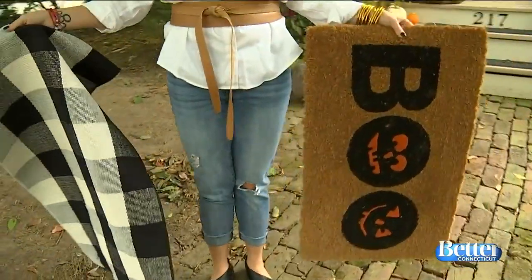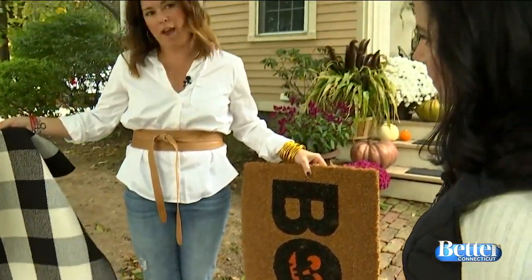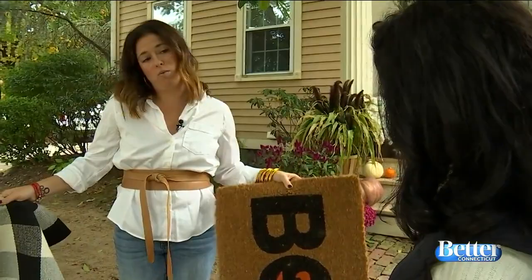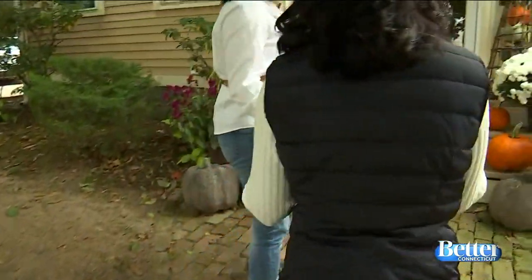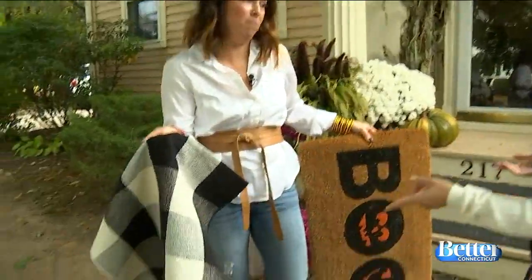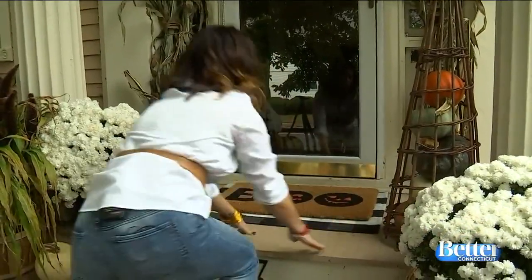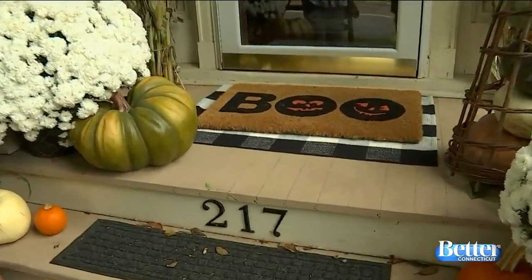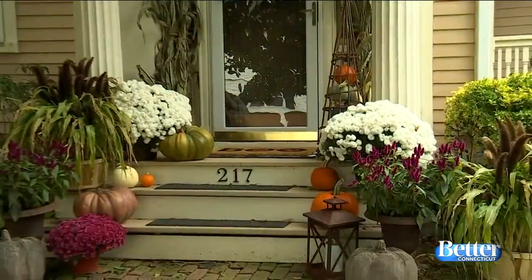I've got these two rugs and I'm going to layer them — it just gives it a warmer appearance and I love the black and white check. This is a little bit more Halloween, so when Thanksgiving rolls around, I take this off and just leave the base rug. This one is from Crate and Barrel, and this one was off Amazon — it was like $10. It's nothing fancy, but it just gives it some warmth.